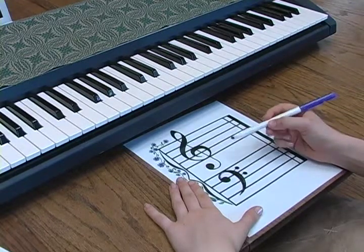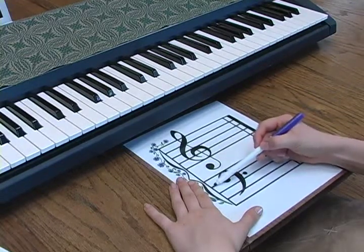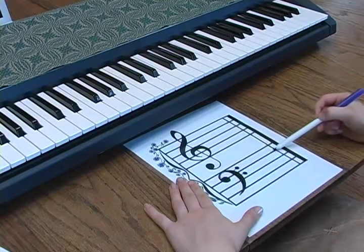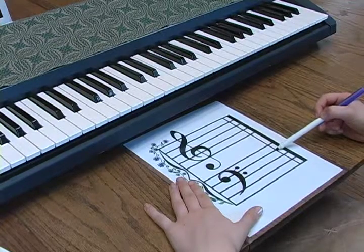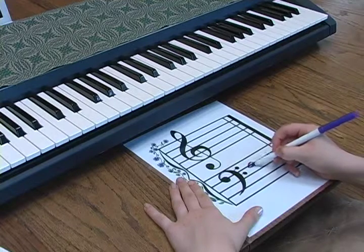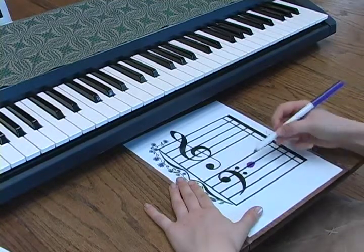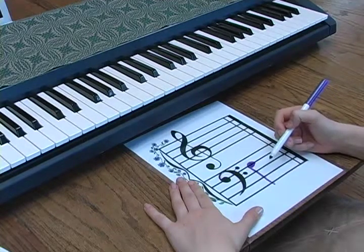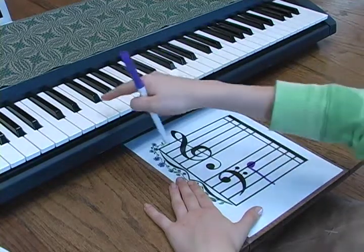Here is the line that goes in between the two dots of the F clef. This line is known as F. When you see a note on this line, it means to play the F below the middle C.